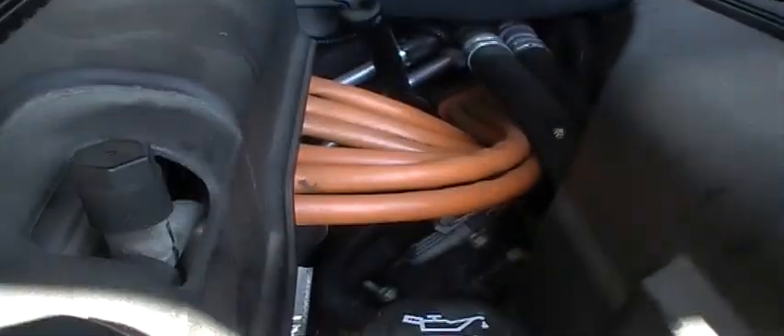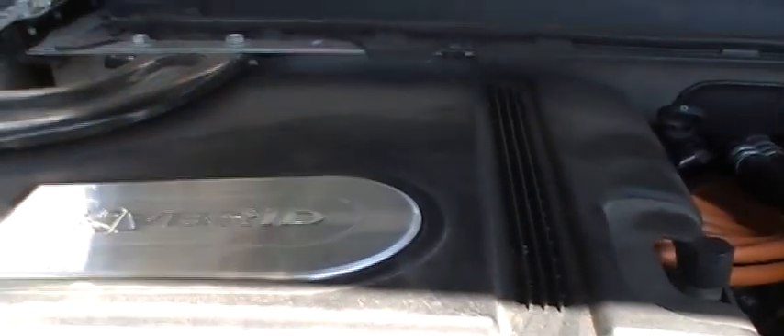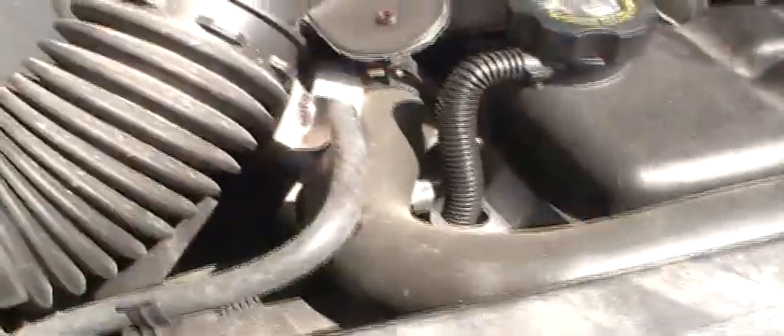Starting under the hood, the first thing you notice is this big hybrid controller and these big orange wires. Anything orange on a hybrid is your high-voltage leads, so be very careful not to mess with them. Those wires are the outputs to the motors. The transmission contains two electric motors, and what this controller does is basically like a giant volume knob — it controls how much juice goes to the motors at any given time. The motors assist this big, hulky 6-liter engine to give you impeccable fuel economy, putting the motor under less load.